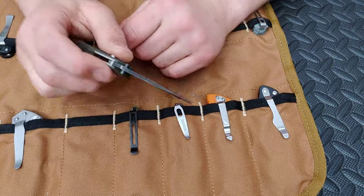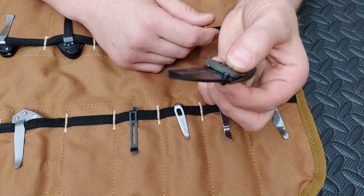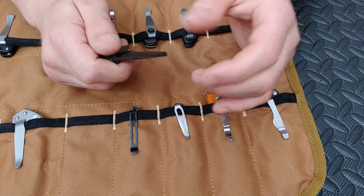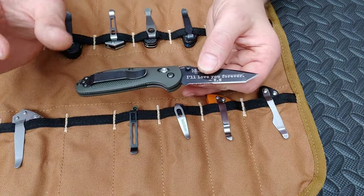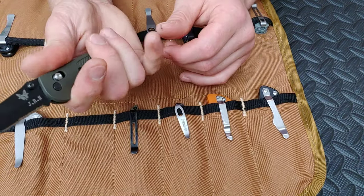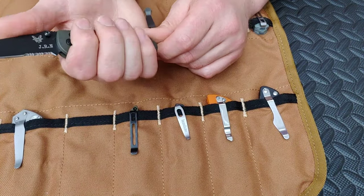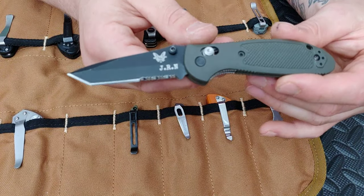This is an old one — Mini Grip Tillion Tanto. Cara got me this — I love you forever, baby. It's got serrations. She didn't really know how to pick out a knife at the time, but after getting it I figured out how much I love the Mini Grip Tillion. It's so fidgety and useful — a great small knife. It's like the perfect small knife because I can actually get all four fingers on there. It's more of a three-finger knife but you can get them on there. This is an American Tanto, which I love even more than Japanese Tantos.